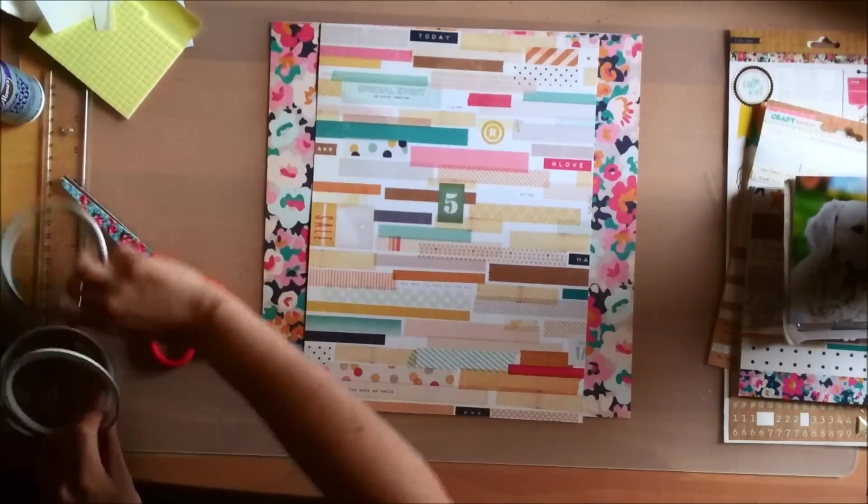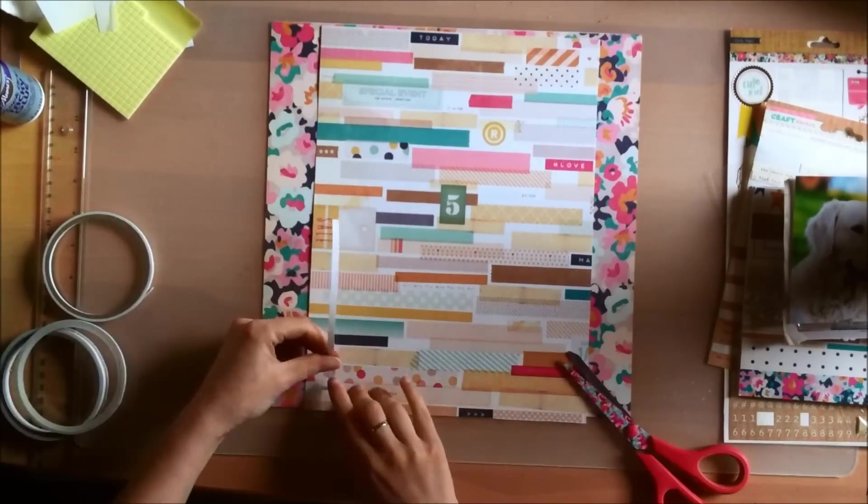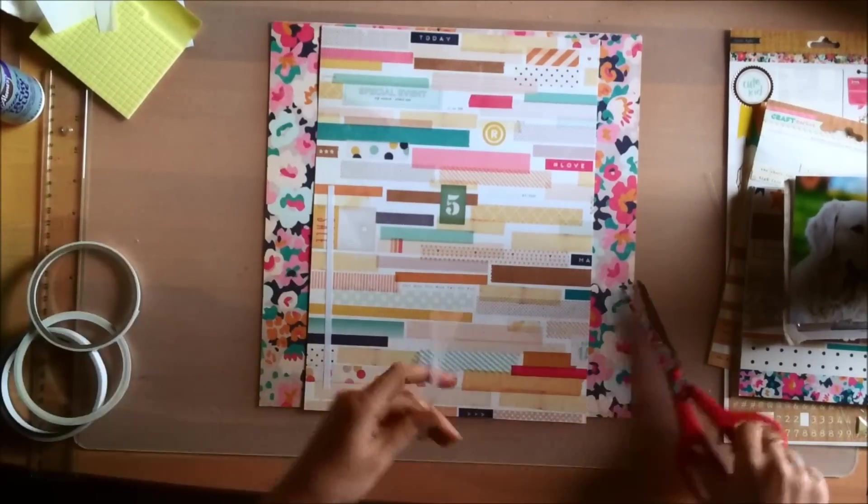Hey guys, it's Claudia here and welcome back to another process video. For today's layout I'm using the Craft Market Collection by Crate Paper again.